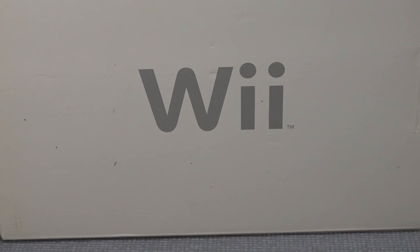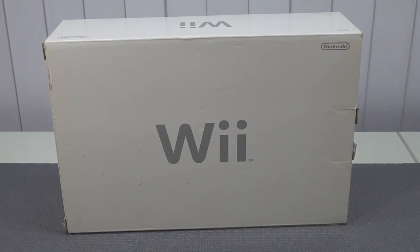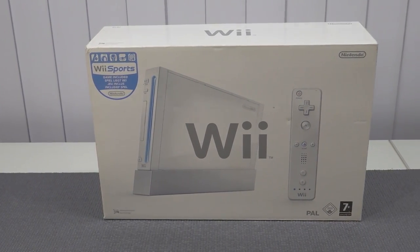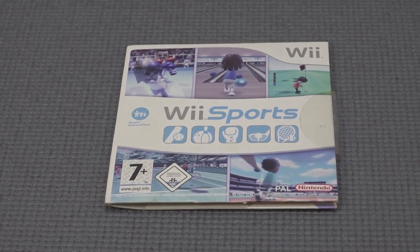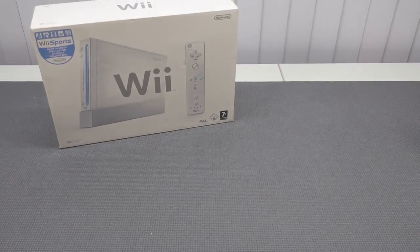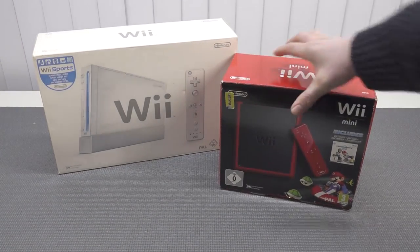Welcome back to the channel! In this video we're going to talk about the Nintendo Wii Mini. Recently I reviewed and unboxed the Wii - how was it collecting in 2022 with the normal edition? The first edition was pretty awesome and I had a blast playing it, especially Wii Sports. But guess what - they also made a Wii Mini.